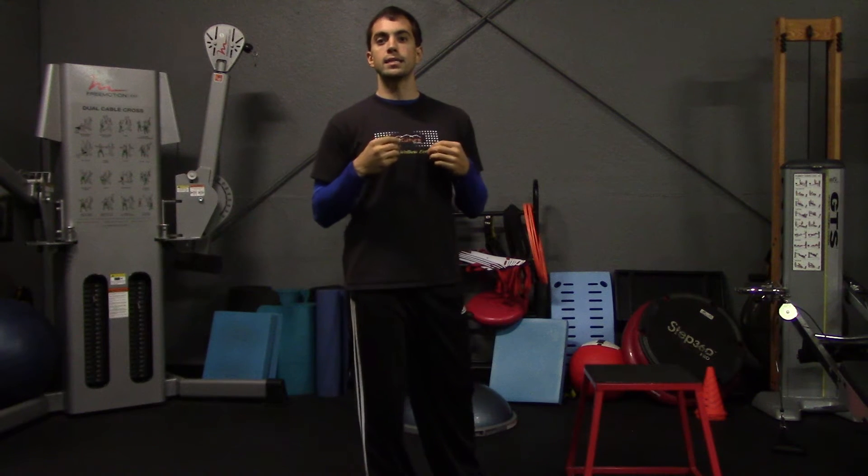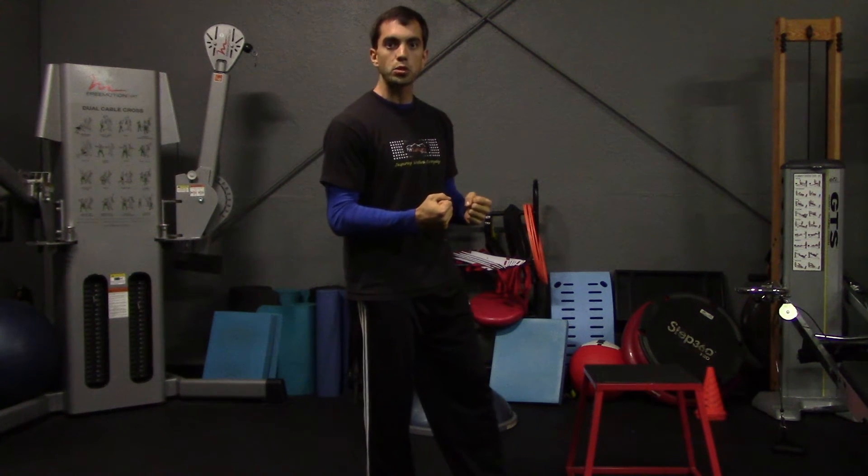Visualization training is a process of using isometric training — holding a contraction or a flexed position — and combining that with the mental imagery of moving a weight or doing an exercise. For example, our first exercise is going to be the bicep curl, but we're not going to use weight.